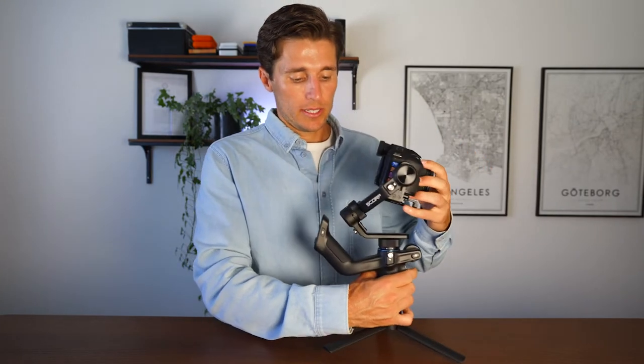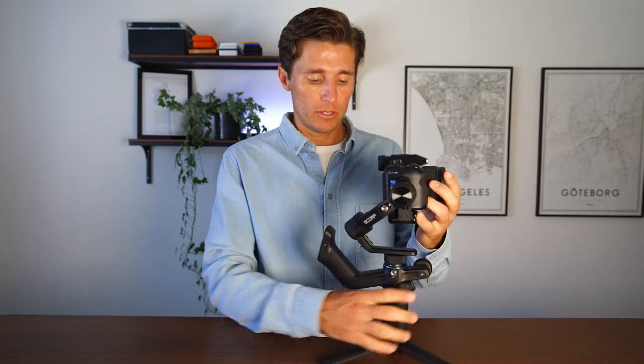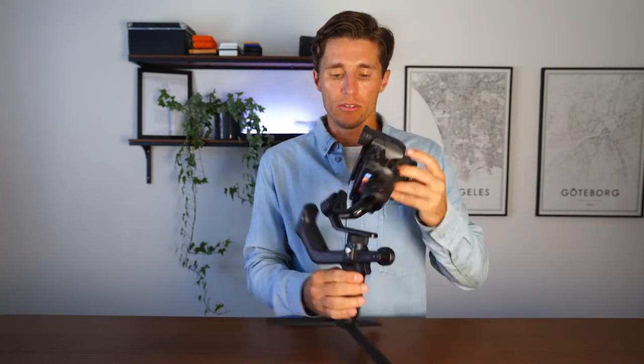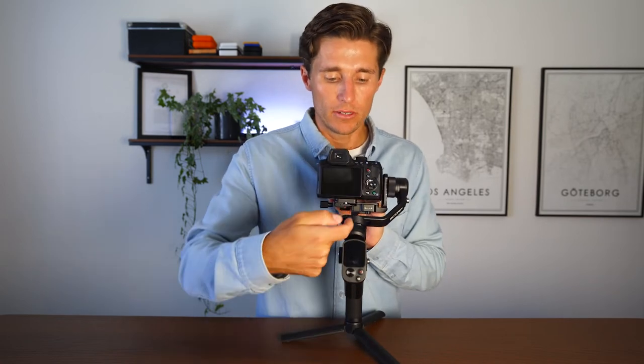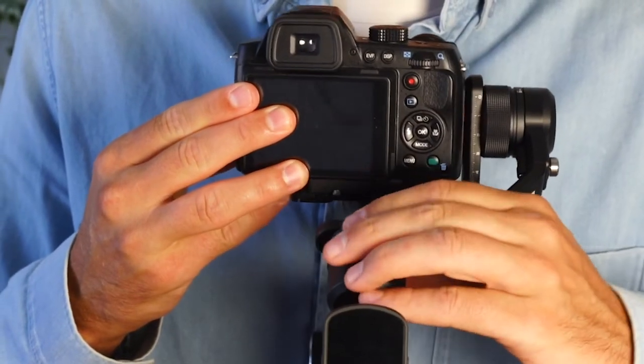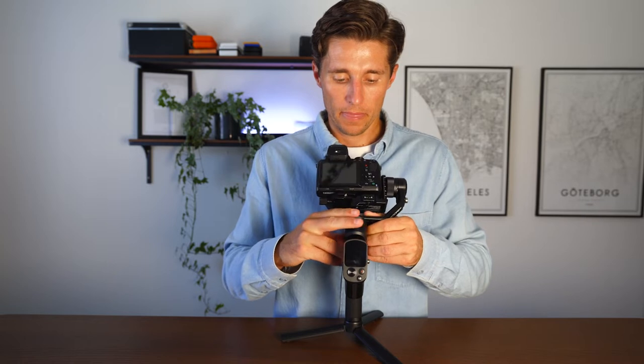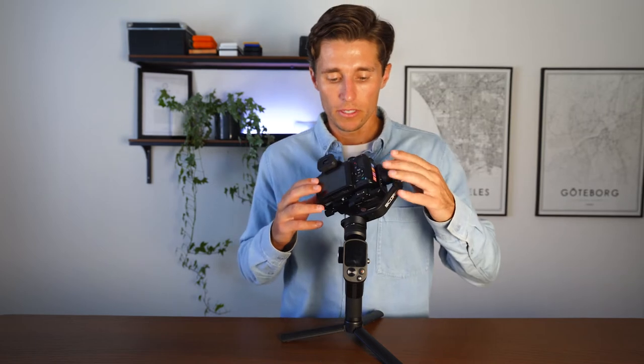The next motor to balance is the roll motor on the back. Unlock it and you can see the weight pulls the camera to one side. Just like before, loosen the adjustment, push the weight to the other side, and tighten it up. That gets it pretty well centered.